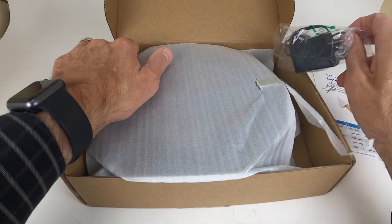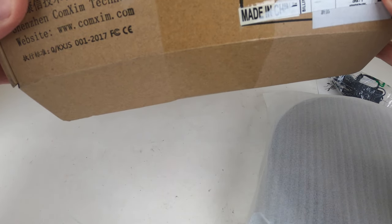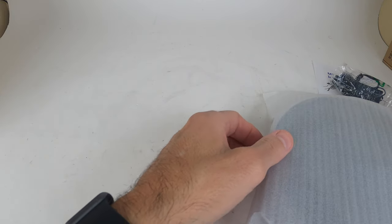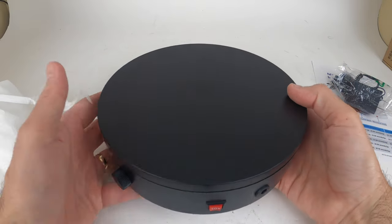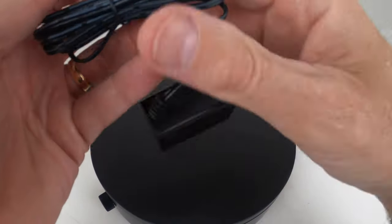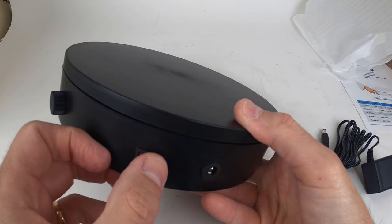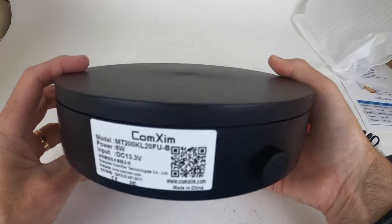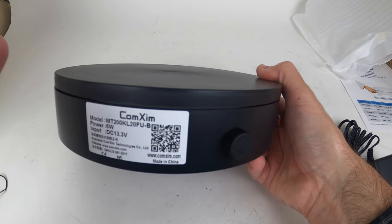So what's in the box? Let's take a look. This model number is MT200KL20, and this is black — they have it in white as well. Let's take a look at this together. So basically, it's a turntable. Here's a power supply right here. It has a variable speed control here. It also has the direction — you can go forward or reverse. And here is your EC plug. The company is Com-X, C-O-M-X-I-M. There's a bunch of different models out there.